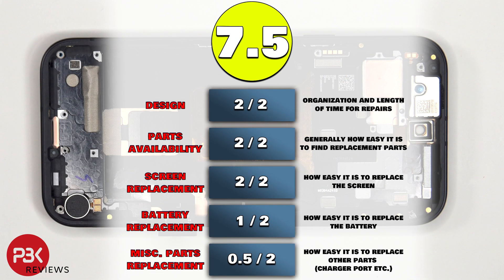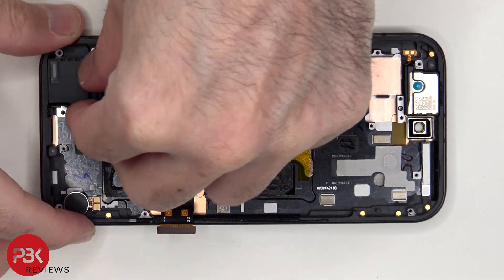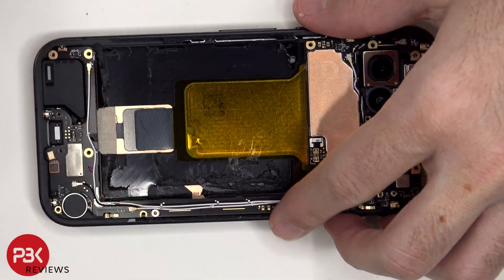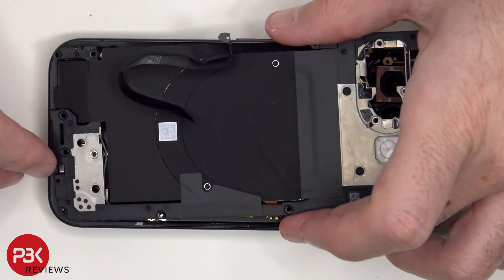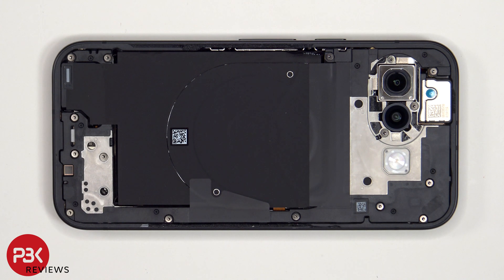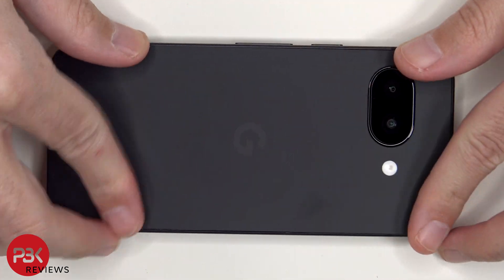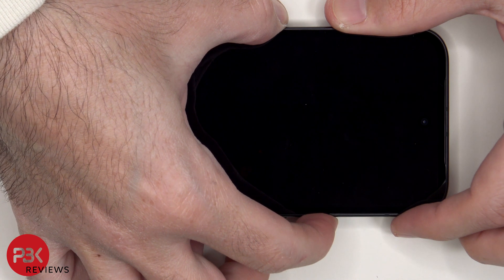For the repairability score on this phone, I give it a 7.5 out of 10. Now it's time to put the phone back together. Once everything's back in place, apply new adhesive and reapply the back plate. Flip over the phone, power it on, and you're done. I hope you enjoyed this video and I'll see you in the next one.